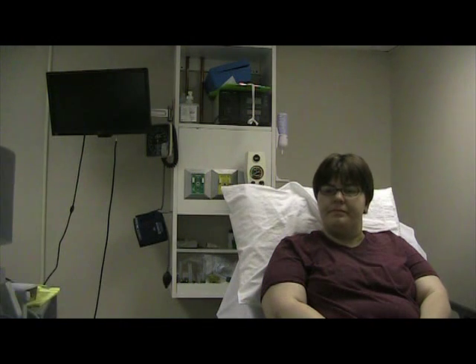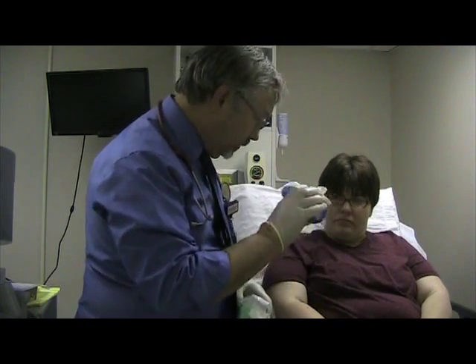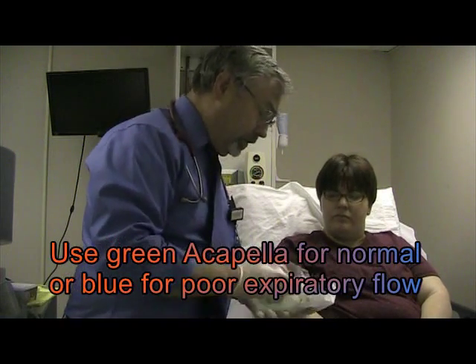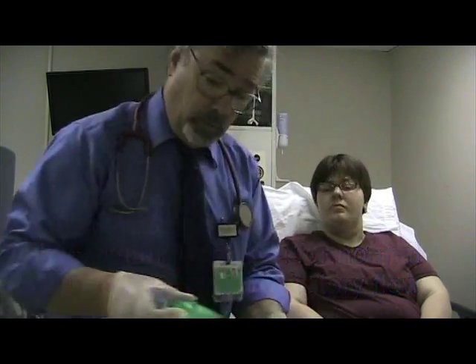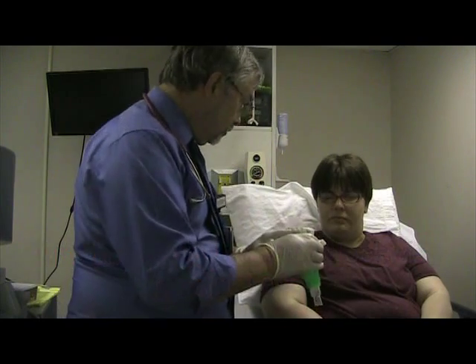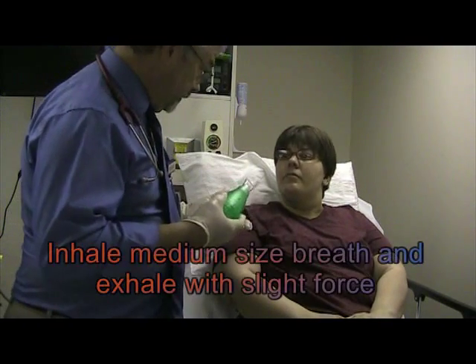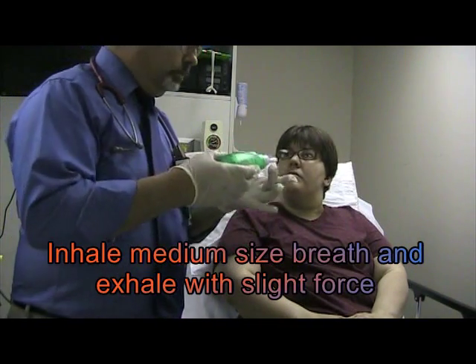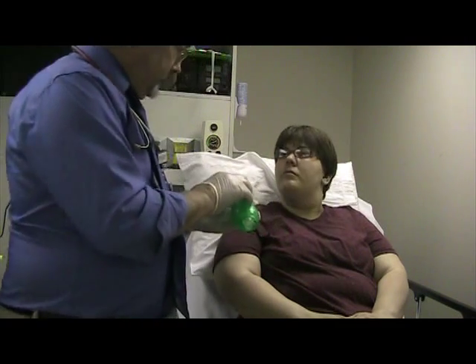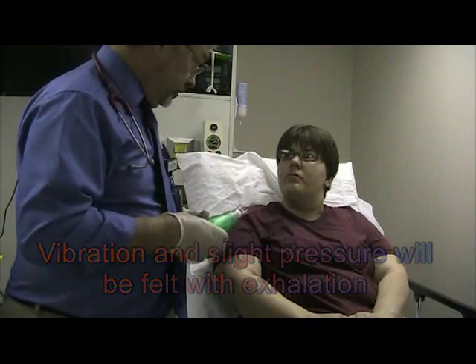I am going to get the acapella device. We have two styles. If you couldn't blow out greater than 15 liters, we would use the blue one. But you're doing very well, so I am going to use the green one, which is for healthy people. This is your mouthpiece, and on the back I am going to set the control to the easiest point. You're going to take in a medium-sized breath of air — just a little bit bigger than normal — and then blow it out through here. This device is going to vibrate and create a little pressure, which will help move secretions.